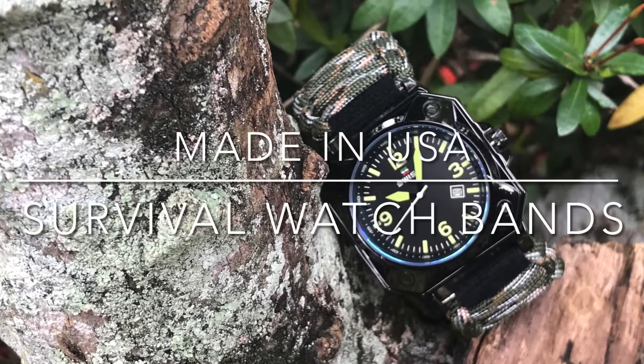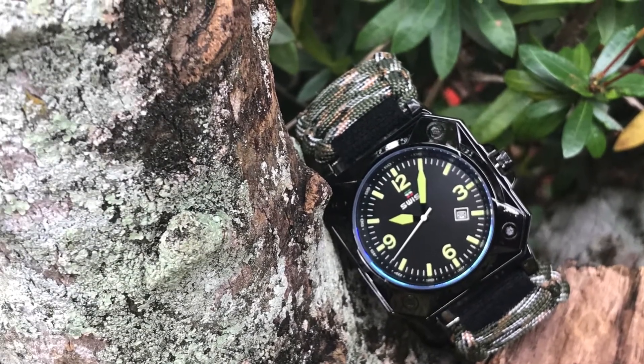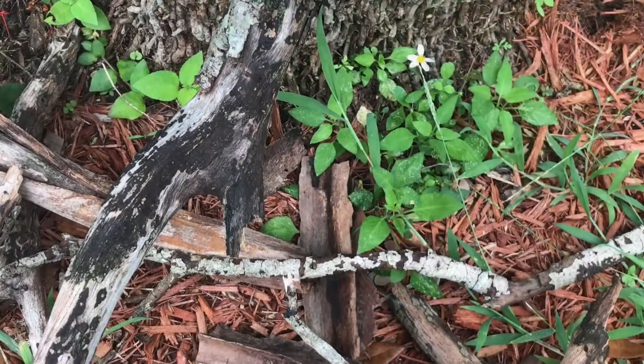Welcome to USA Survival Paracord World — interchangeable survival watch bands for most watches.